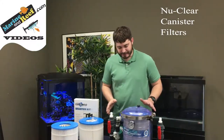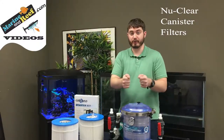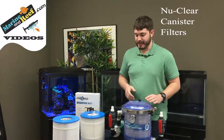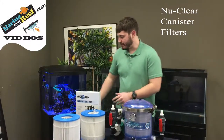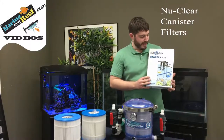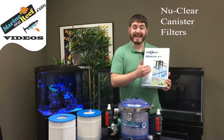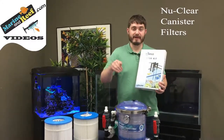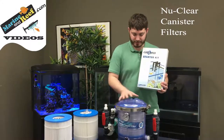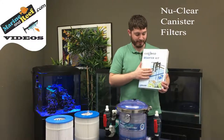These canister filters are designed for plumbed and drilled aquariums — aquariums with holes in the bottom drilled for a closed loop, or aquariums with an overflow box in the back. If you don't have one of those, you may want to use the Lifeguard Custom Flow starter kit. This is the more basic version and gives you an inlet and an outlet that hang over the back of the aquarium, allowing water to go to the pump, then through the filter, and then back into the aquarium.